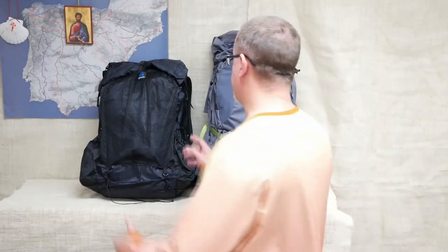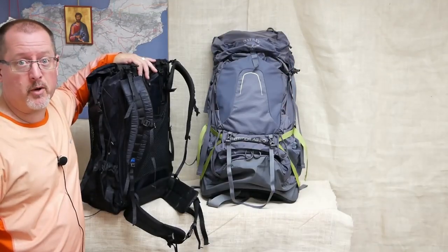The Z-Packs is an ultralight bag, weighing in at about 20 ounces, has only three pockets, a very minimal harness system, and is basically waterproof.